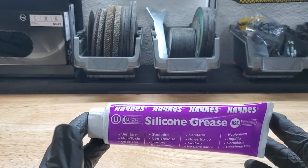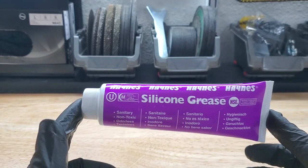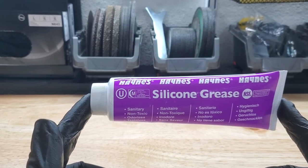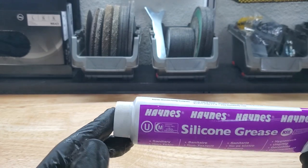It sounds like it's coming from the roof or coming from the rear. This is how I fixed it. This is just some silicone grease that I happen to have laying around — it worked great. You can buy it on Amazon; I'll link it below.